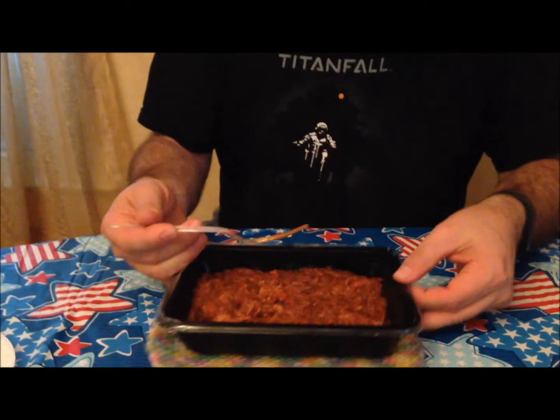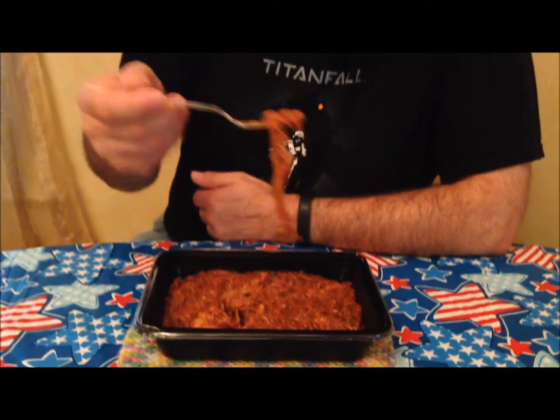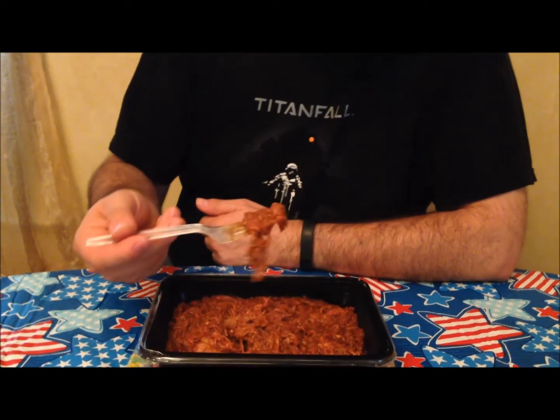I'm just going to try a bite without the bun to see what it tastes like. It smells different than just a regular sweet barbecue — it has a different smell to it. I don't know that I've ever had Captain Morgan anything, so maybe that's it. Let me try a bite and I'll tell you what I think.